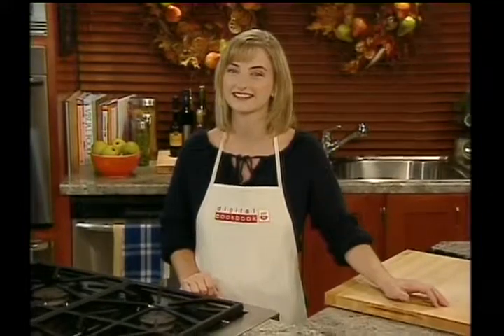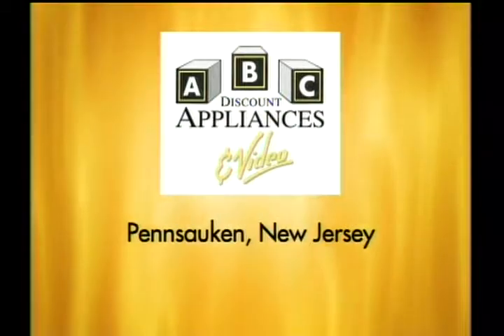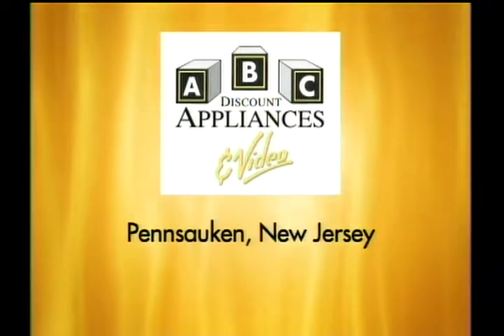I'm Chef Kate Honeyman. This episode of the Digital Cookbook was filmed at ABC Appliances and Video in Pensacca, New Jersey.